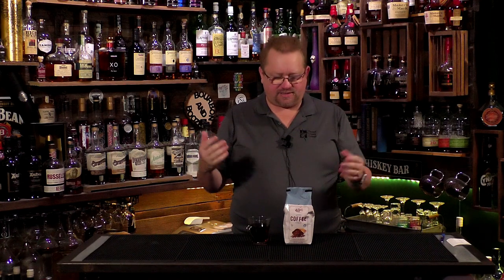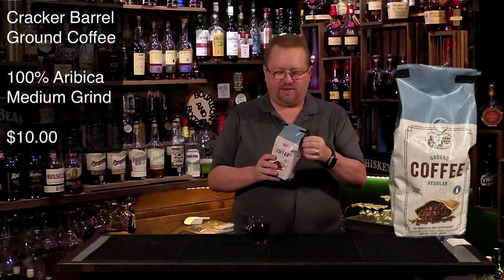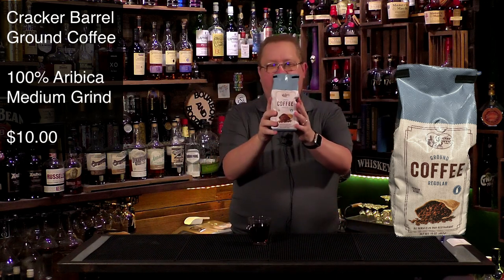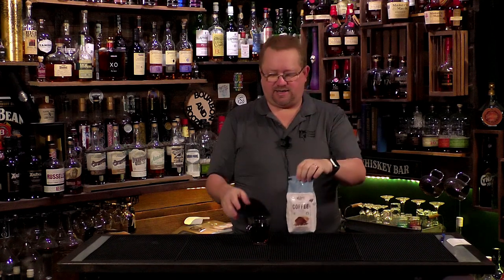Today we are looking at a coffee you should be able to get anywhere a Cracker Barrel is available. We picked this up at the Cracker Barrel restaurant one day — we stopped in for a cup of coffee, liked it so much we picked it up. This is their restaurant blend, their regular coffee blend that they serve in the restaurant. It's 100% Arabica, it's ground — I didn't buy the beans — and it's a pretty nice grind for a drip pot. Very inexpensive at $9.99 in the restaurant.